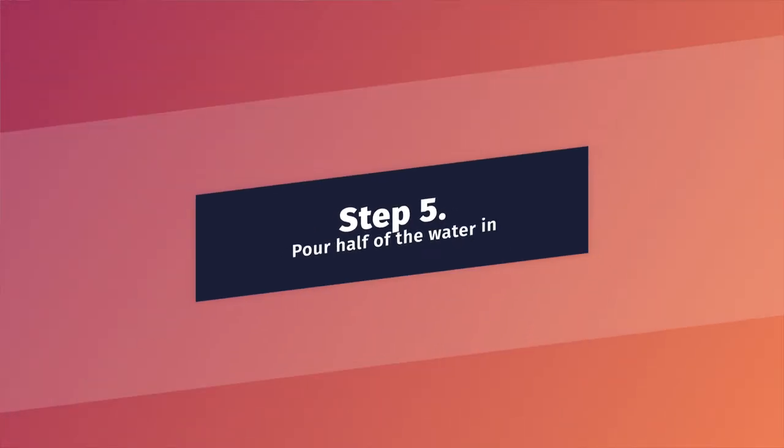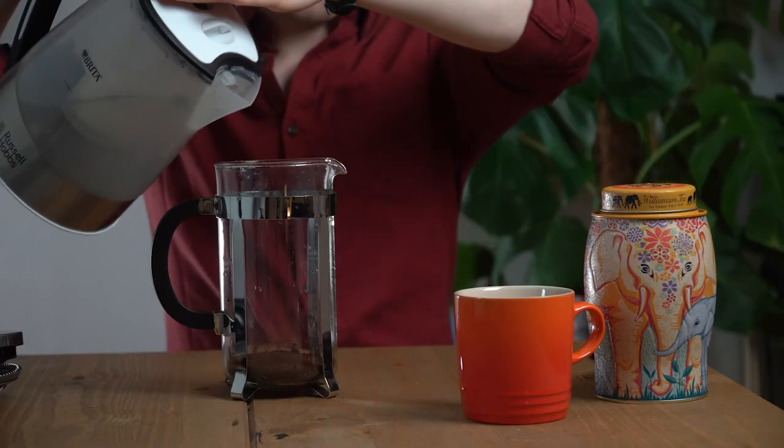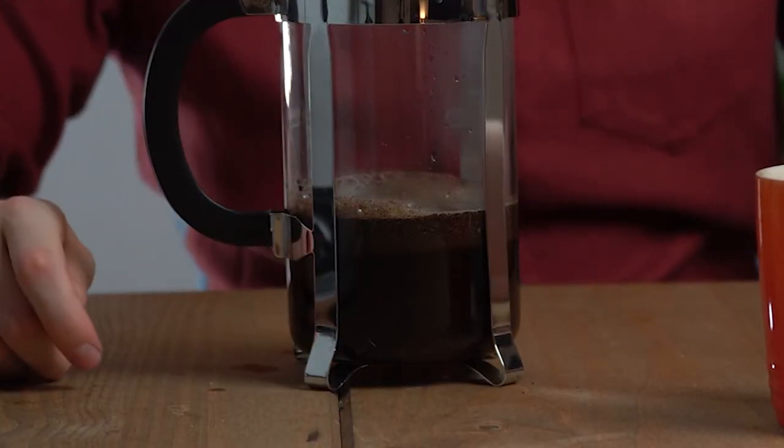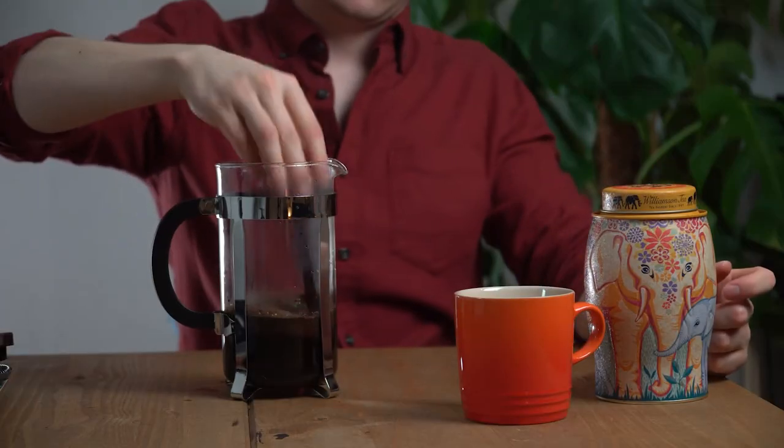Step 5: Pour about half of your hot water evenly over the grounds. This step is called the bloom. Hot water forces the ground coffee to release trapped gases, leading to the expansion of the coffee and wonderful aromas for you to enjoy. During the bloom, a thick crust of coffee grounds will also form. Start a timer. Once your timer hits about 30 seconds, stir the coffee gently for five seconds just to break up the crust and mix the grounds evenly with the water.